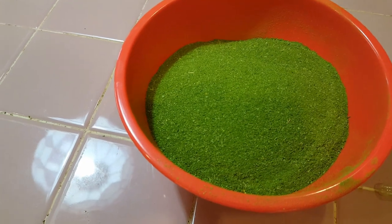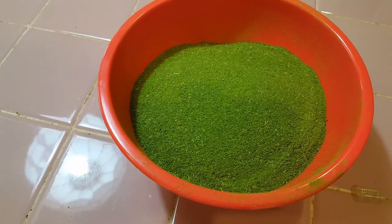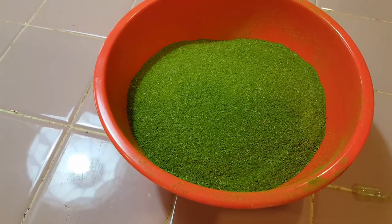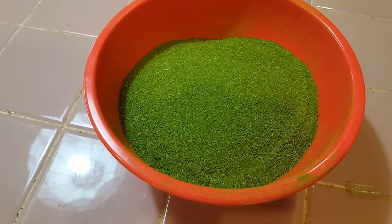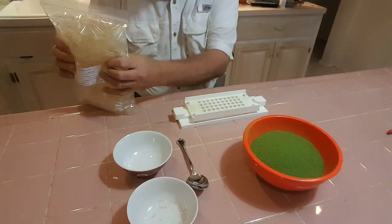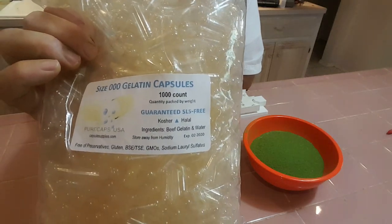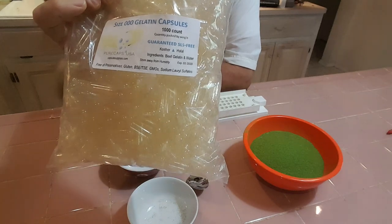After grinding it up in a coffee grinder, we ended up with 196 grams of moringa powder. Now let's put some of those into gelatin capsules. I use these gelatin tablets — Triple O size — and you can find these on Amazon.